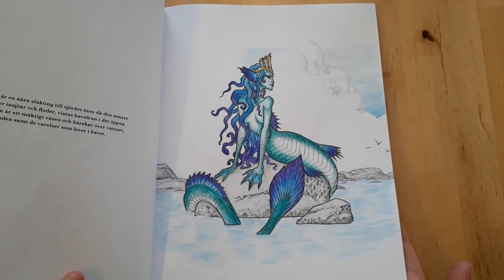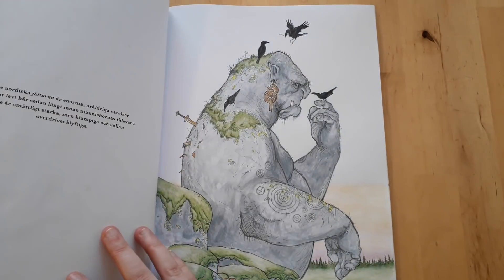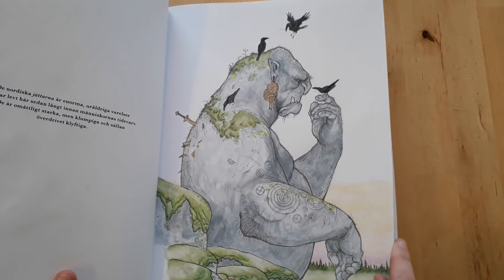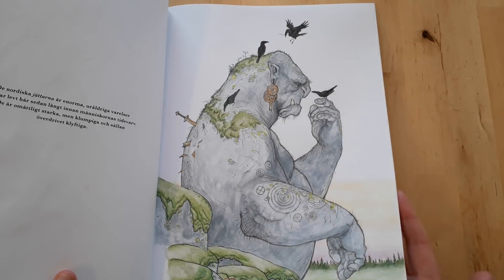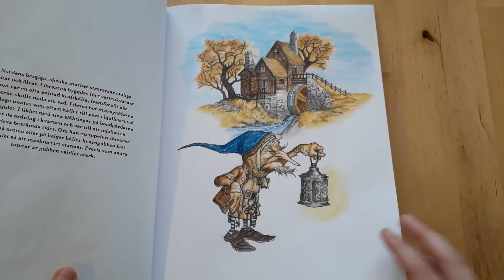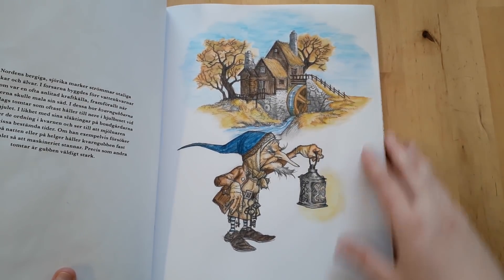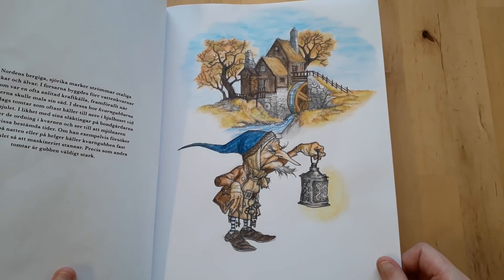This is my favorite coloring book, mostly because I love mythological and fantasy creatures. This particular picture I was inspired by another artwork where the trees were just bare.